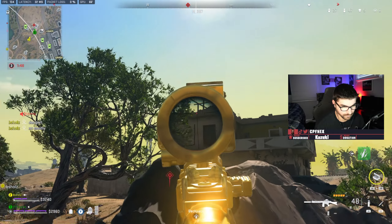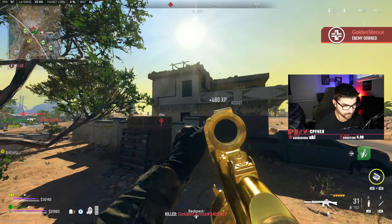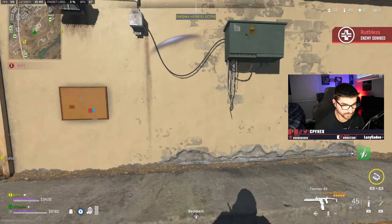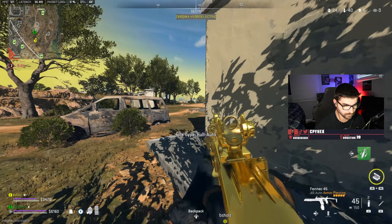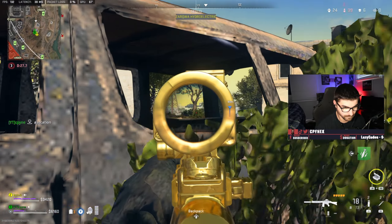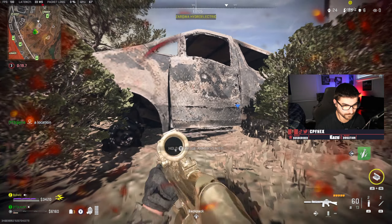Enemies spotted and knocked — 'I see you, knocked, nice.' An enemy is waiting on the roof. Teammate calls roof position. Callouts continue: 'he's cracked on that wall right here,' 'get in the building,' with the squad coordinating positions under fire.